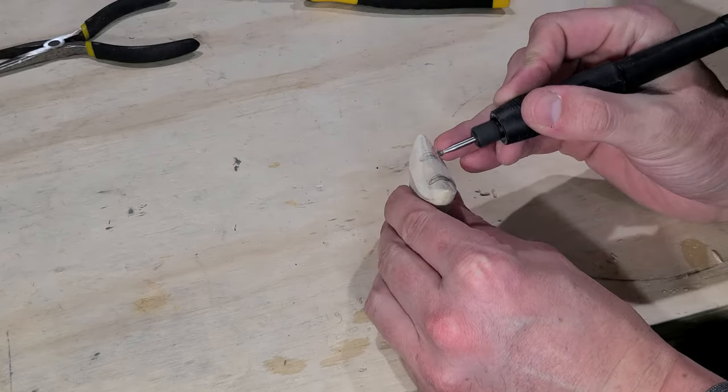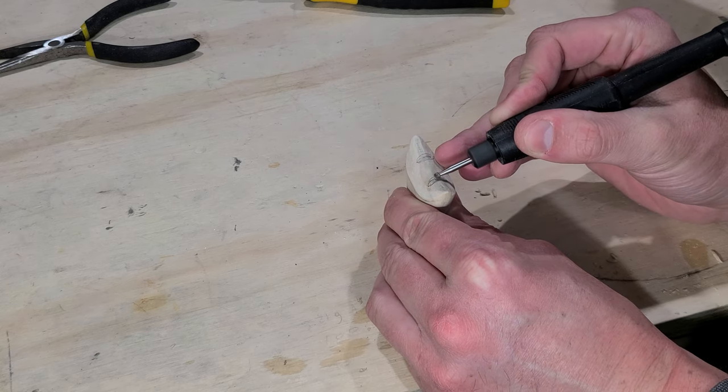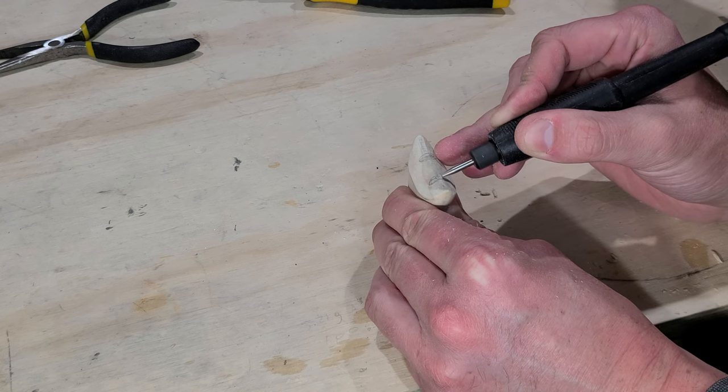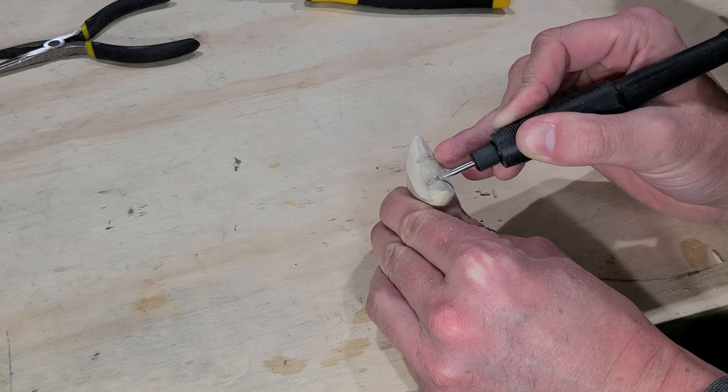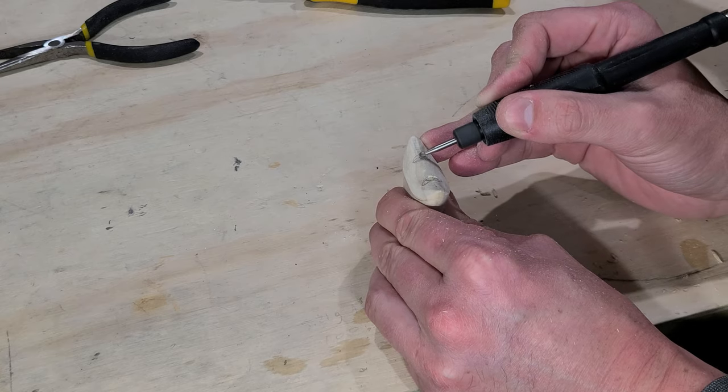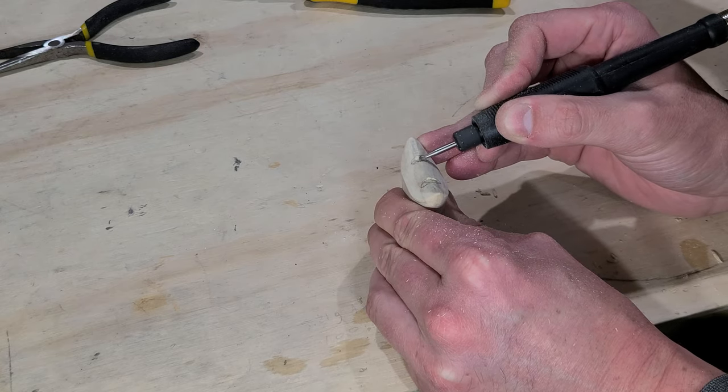For this I use a burr bit in my Dremel and just go slowly, checking the depth on the hinge every so often. One of my top goals with this type of joint is always to avoid wood on metal contact, as that will wear away the wood quickly and create holes where water can seep into the wood and damage the integrity of the joint.